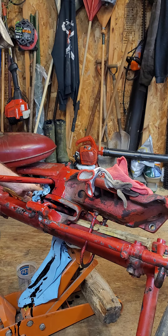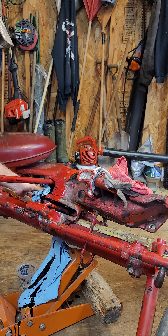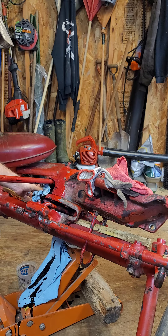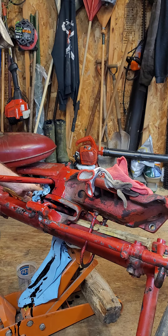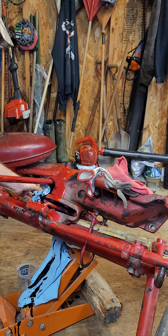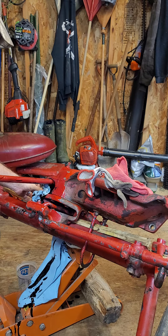First things first — fire up. The most important part of the job: you gotta have your cigar. Let's try this again. Sorry for moving this all around — just trying to get the best angle. I'm throwing everything and cleaning up all that gear oil.